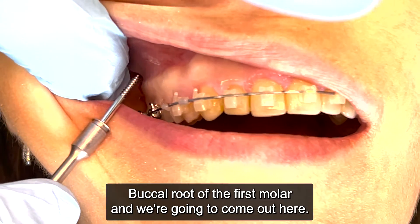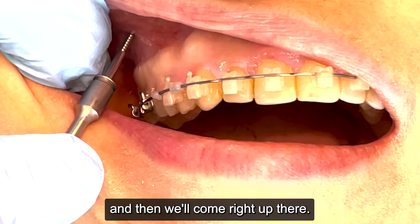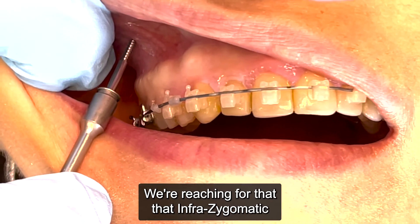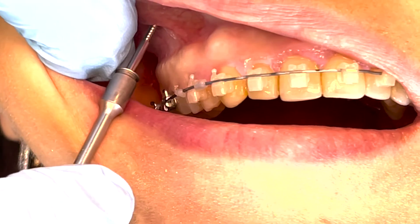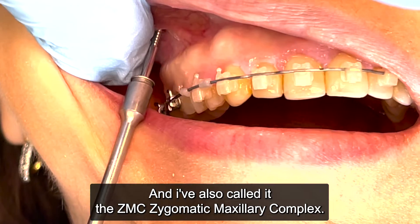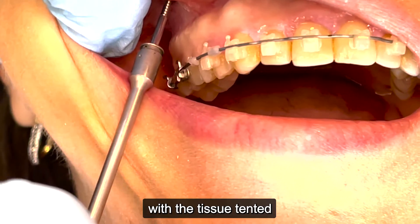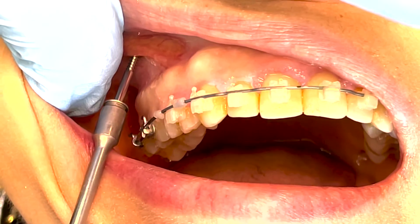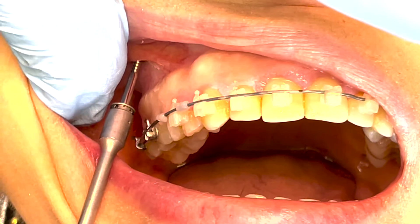We're going to stretch the tissue out and come right up there — we're reaching for that infra-zygomatic crest, or IZC. I've also called it the ZMC, the zygomatic maxillary complex. We're just going to go straight in here with the tissue tented.